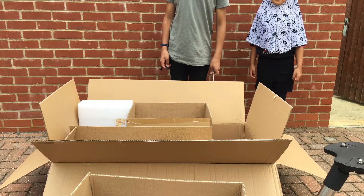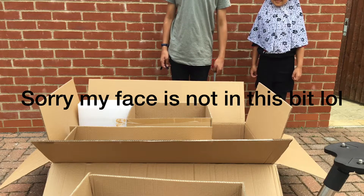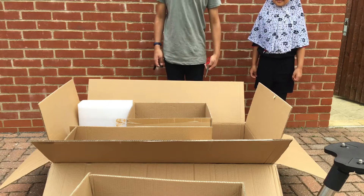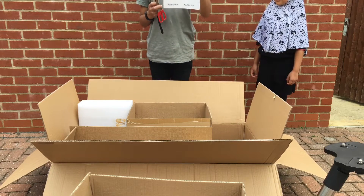So now I'm going to do the assembly and I'm just going to put it on time-lapse because it's going to take too long probably. Anyway, I've got the instruction manual right here with me and let's go.